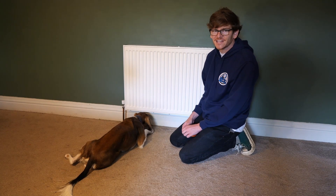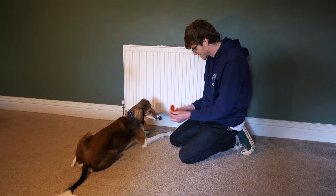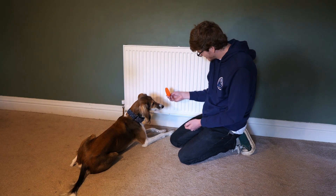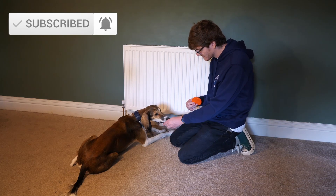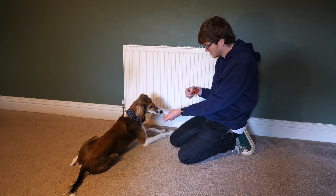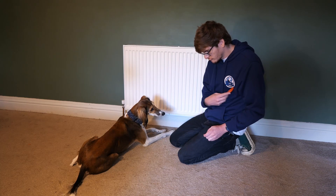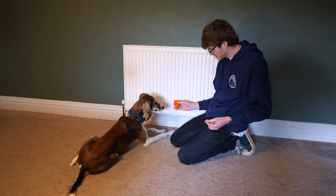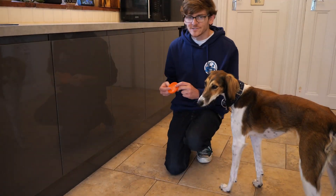We've had our walk and Suki's had a bit of a nap, so I think it's time to get a little bit more practicing just before the end of the day. It's the next morning and it's time to start introducing the cupboards and the doorways. I've got my treats and I've got my target, so I'll see you inside.